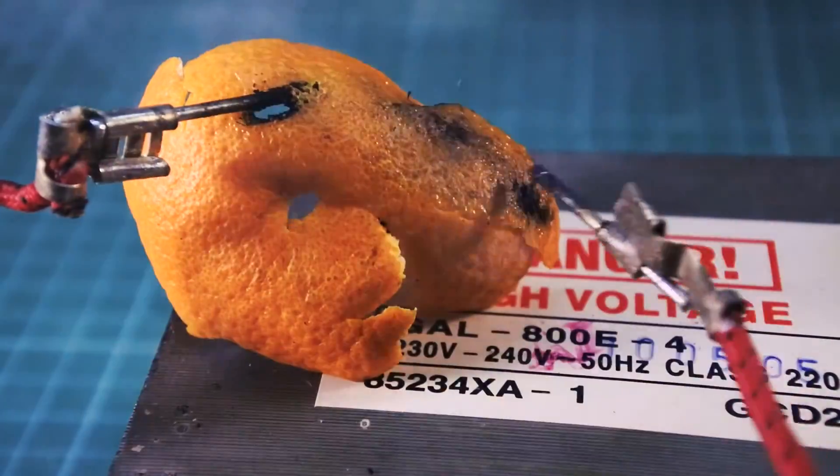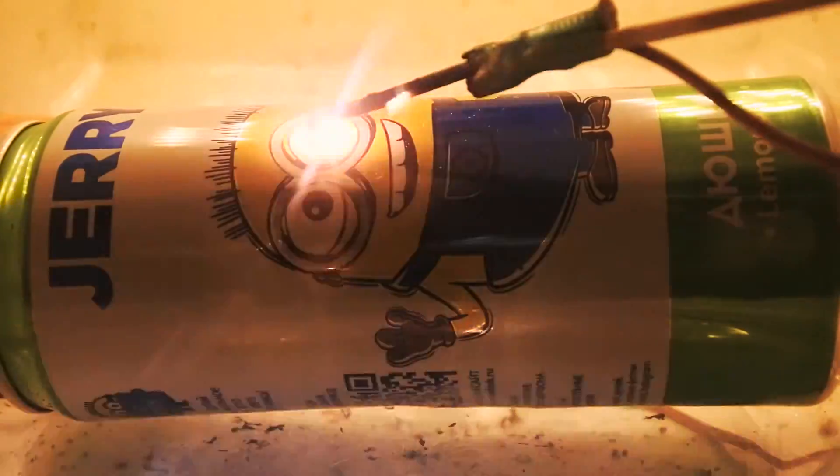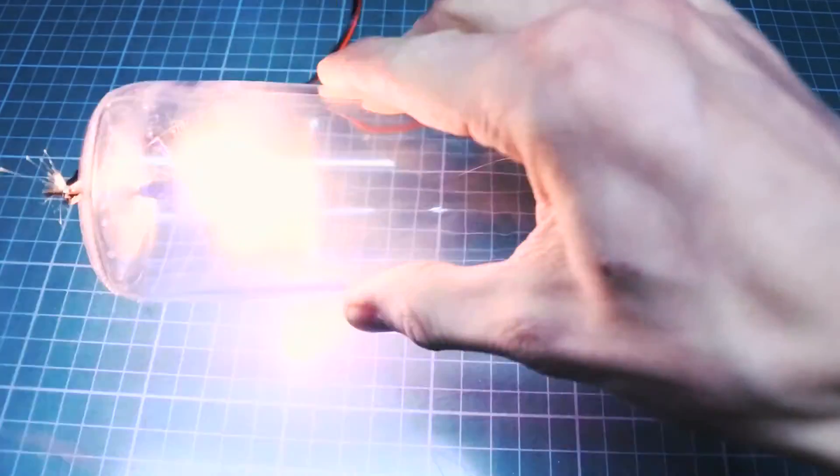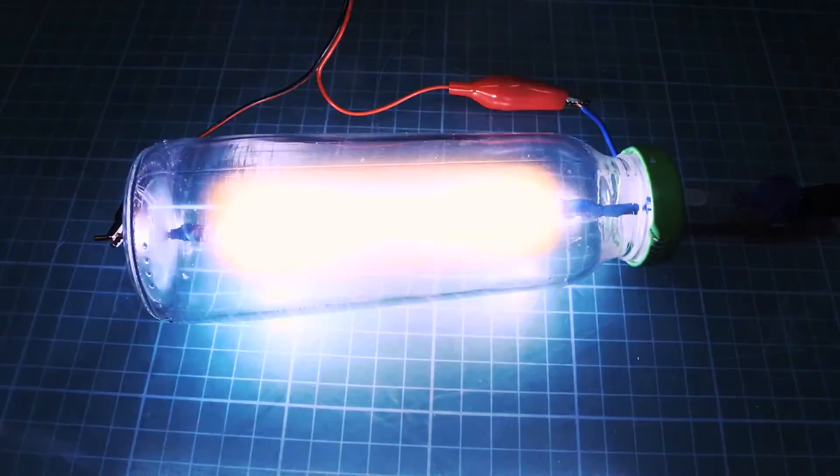I will shoot some videos with this transformer — it will be dangerous crazy experiments with high voltage and plasma arcs. In the next episode of Garth Show: how to tame a plasma at home. Don't forget to subscribe so you don't miss it. See you later.